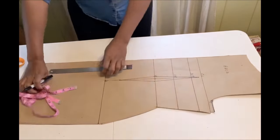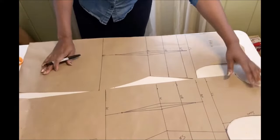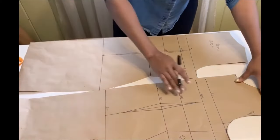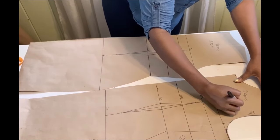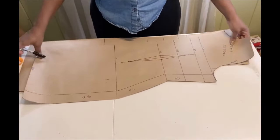The basic dress pattern is done — it's so easy to draft. Stay tuned as I'll be using it to create different styles in the future. I hope this has been helpful — if it has, please give a thumbs up, like, share, and subscribe to my channel. See you soon, bye-bye!